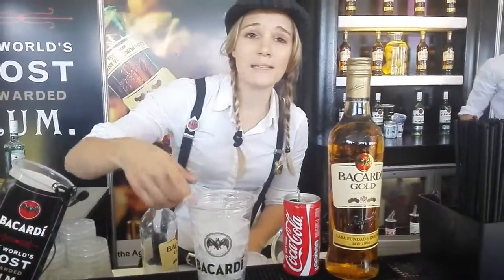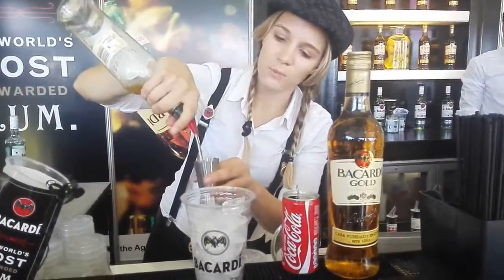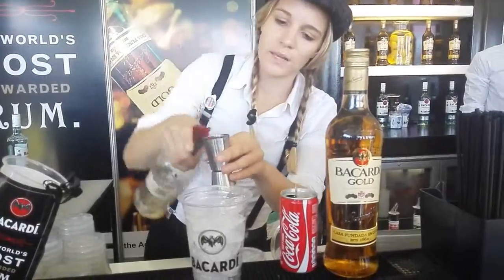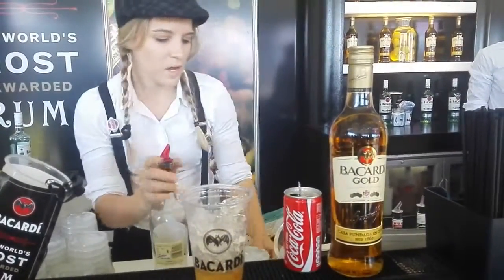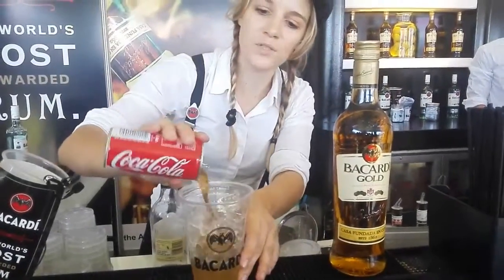Hi guys, I'm Cash from Bacardi. Today I'm quickly going to show you how to make the Kuwaiti brown. In a shot glass, we're going to add two shots of Bacardi Gold — that's probably 15ml. We're going to add a dash of fresh lime with fresh sweet lime juice.